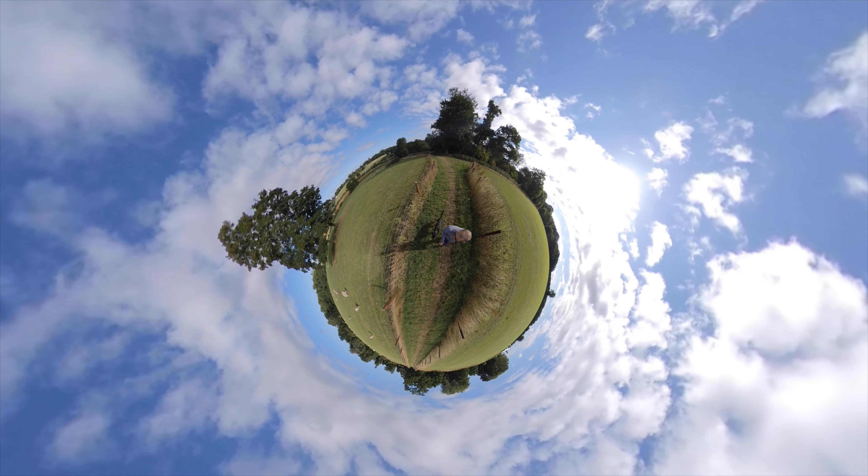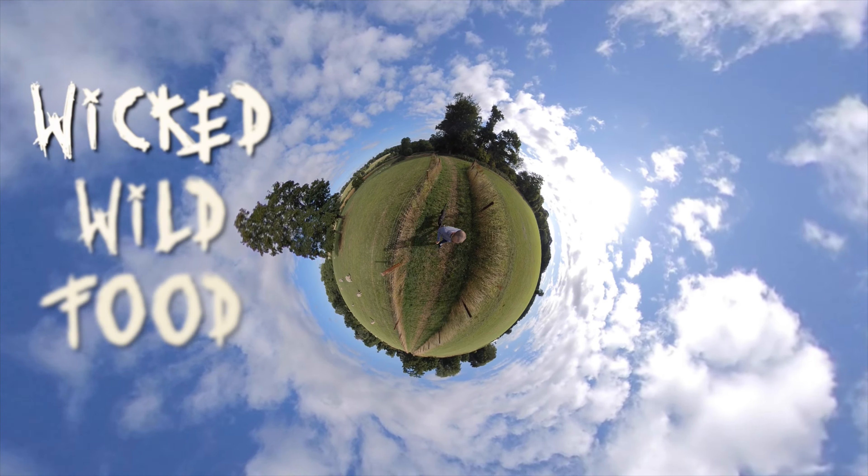Welcome to Wicked Wild Food, an Essex boy forager in the Essex countryside. This morning me and Hank are up very early because he had the shits. It's a glamorous life of dog ownership, but because of that we have managed to get out quite early.